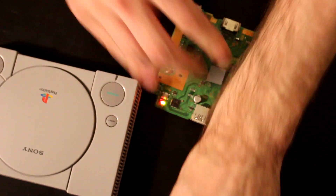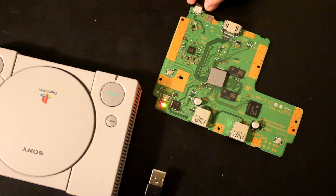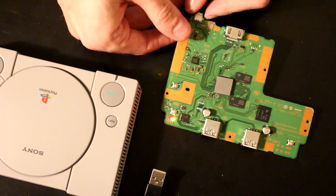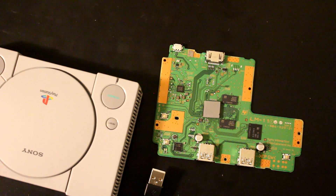We're also going to go over a solderless solution using a conductive ink pen. I'm going to switch to the macro lens and show you what's going on on the board.